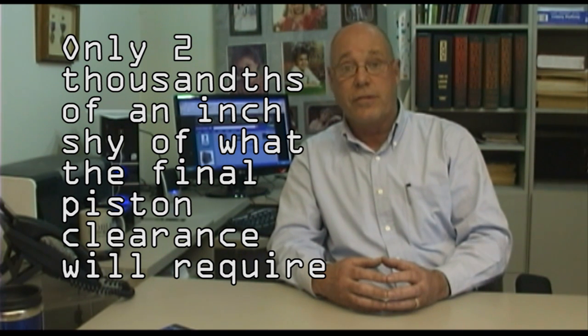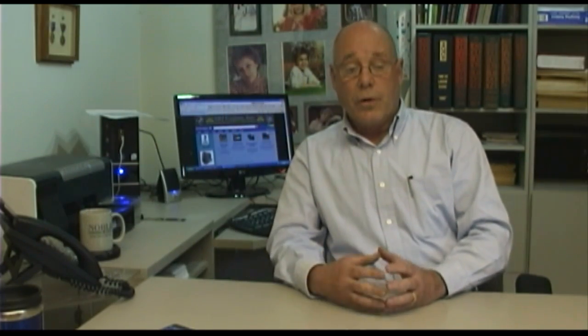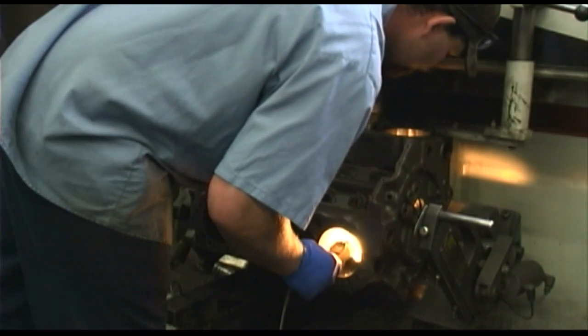That's 2,000ths shy of what the piston clearance needs to be — it's the same exact size as the piston. You will also notice that the boring bar operator will have a light underneath the cylinder that is boring, and when he's done he will check that cylinder to make sure it's not cracked. The neat thing about boring is those metal filings become magnetic. If there's a crack in that cylinder, they're attracted to that crack, and you look under there and you'll see it. Once again, checking for quality.